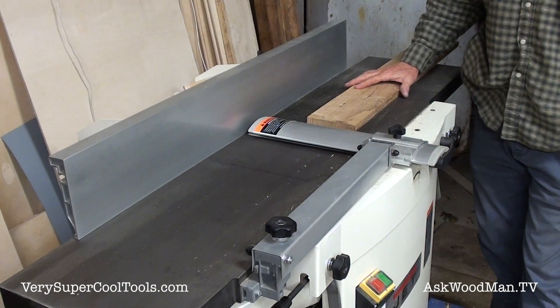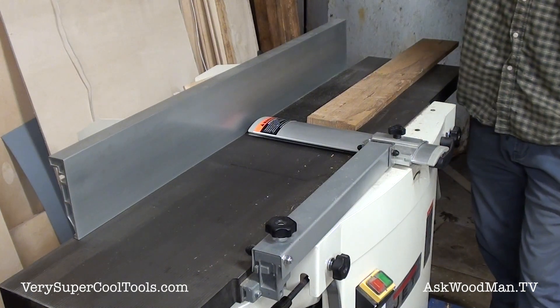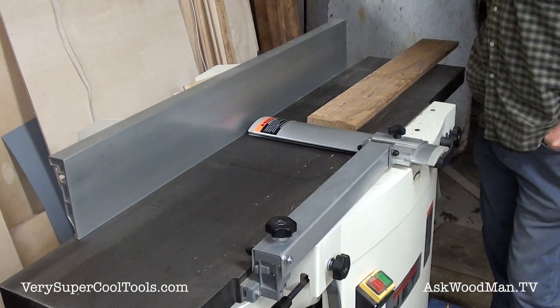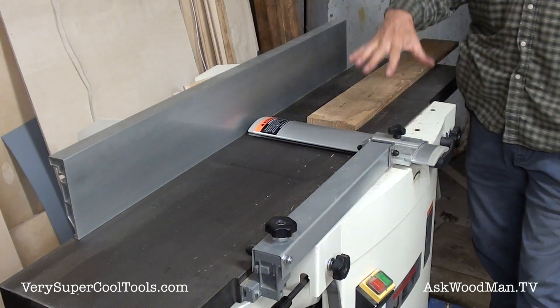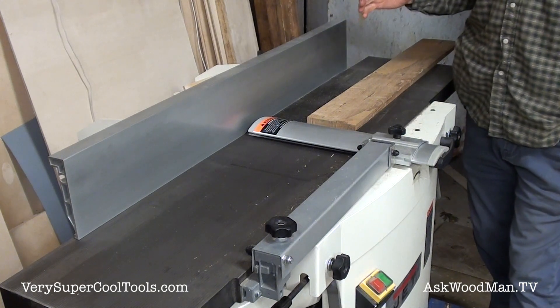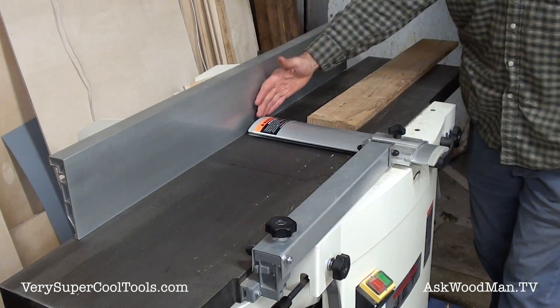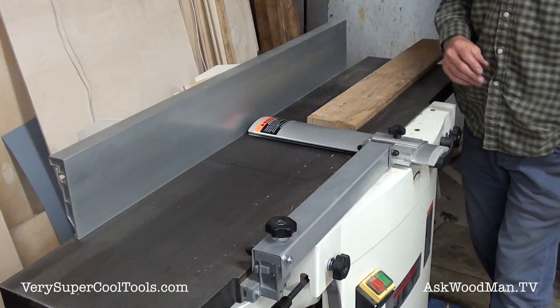I've been using my 12-inch jet joiner a lot lately. Over the last couple weeks I had a whole lot of really long pieces that I had to face join, plane, and then edge join. And what I realized was I wanted to start wearing my knives a little more evenly as I was doing all this edge joining.